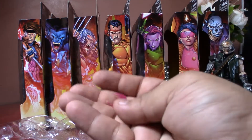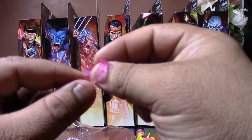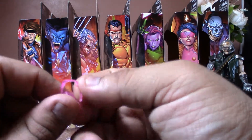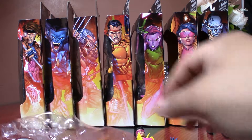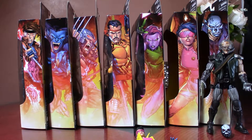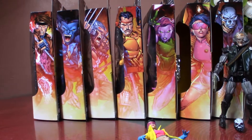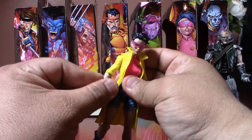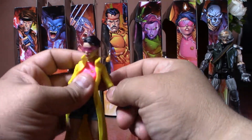Holy smokes — two visors fell off! That's crazy, it was like hitting one right behind the other. Wow, that's crazy. Okay, so she came with the torso — we're gonna talk about that later. I'll just toss it over there. Here we have Jubilee — oh wow — raincoat and everything.